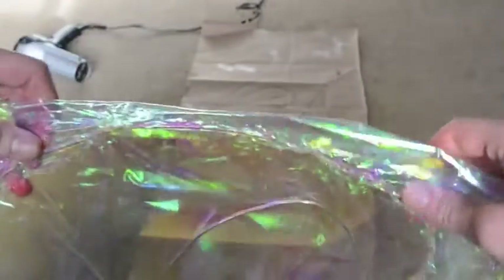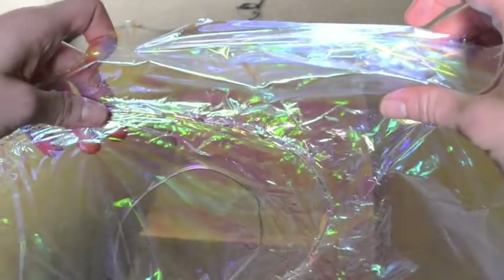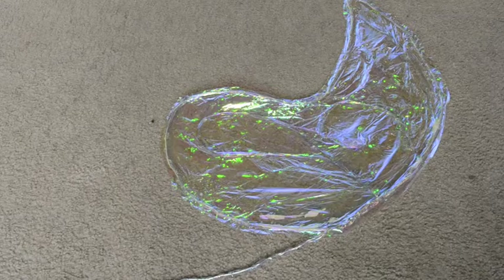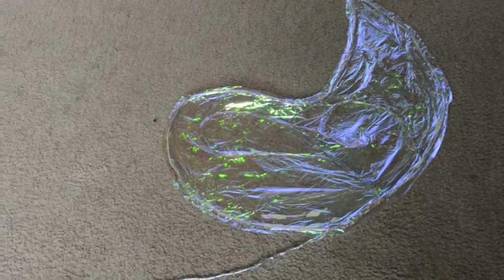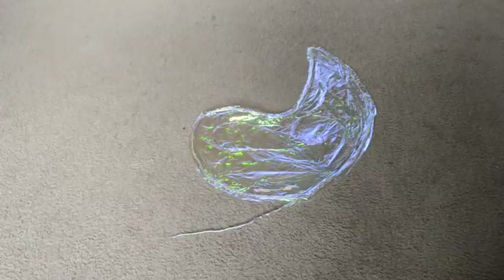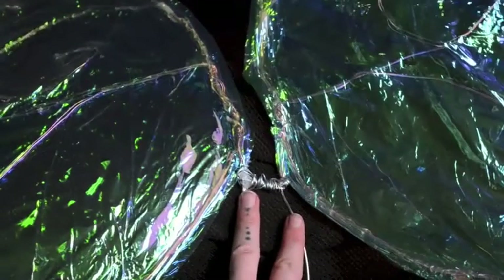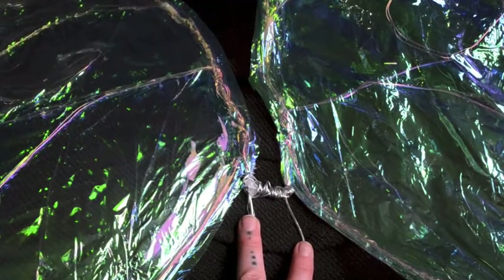Here is what mine looks like up close. For the outsides I add extra heat because I want it to be extra melted, and for the inside I just go over it a bit quicker. Cut around the wings, leaving an extra half inch to an inch on the outside of the wire. Then take the extra inner piece of wire and attach it to the other wing so now your two wings are held together.